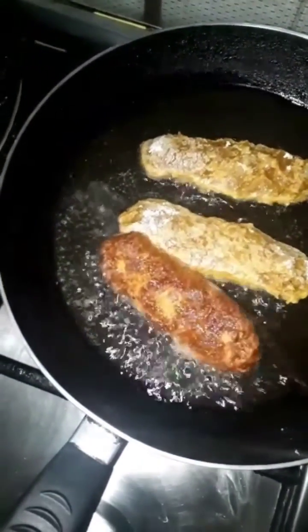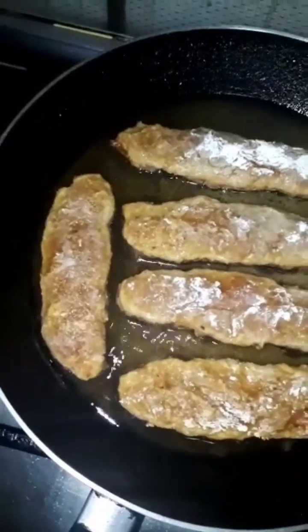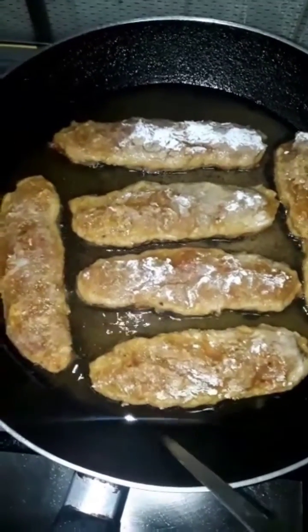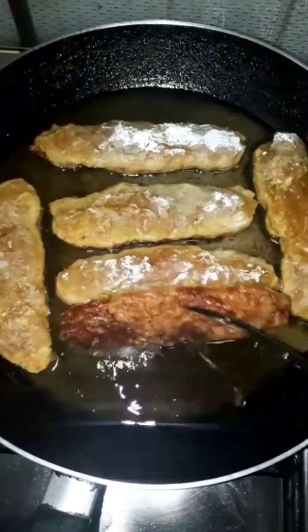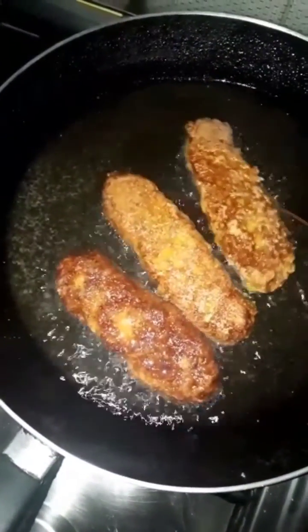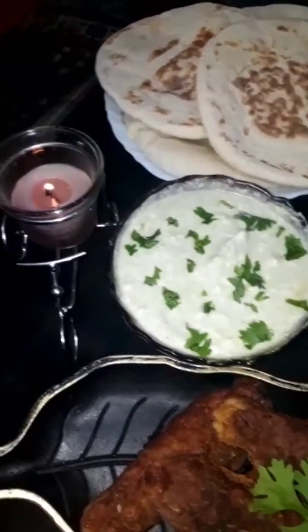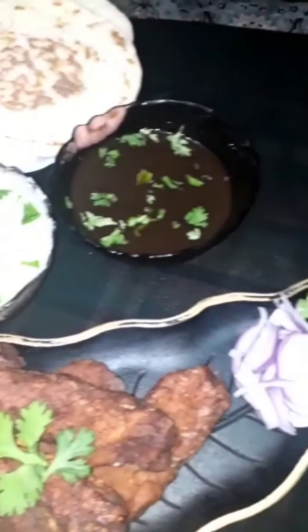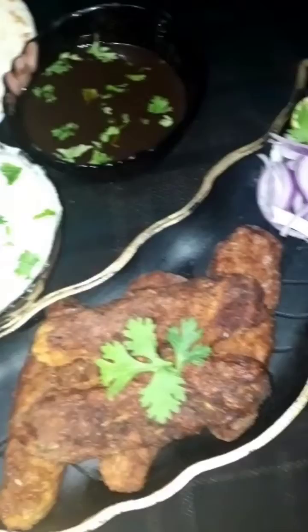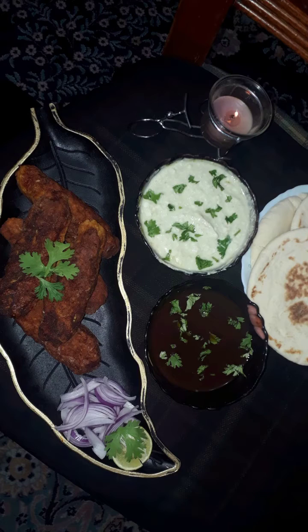Shape them into sheek kebabs like this and fry in medium flame so that the sheek kebab is nicely cooked from the inside as well. Once your sheek kebabs get a nice golden brown color, remove them and serve with pita bread. I had also served them with tamarind chutney, green chutney, some onions, and lemon.